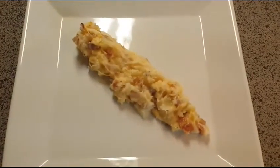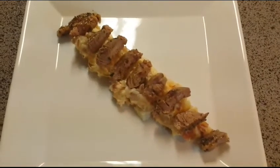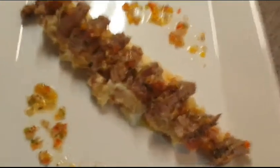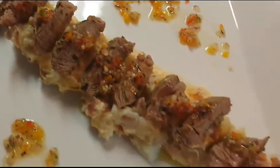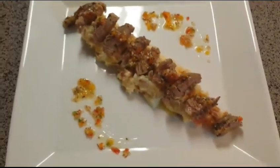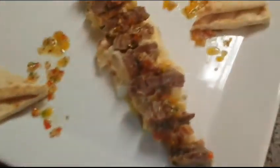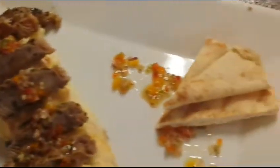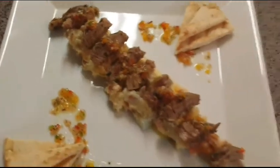It's plating time. Mashed potatoes with bacon and cheese, the lamb shoulder chop, and the pepper, garlic, onion, extra virgin olive oil sauce — add the sauce on top. And the grilled pita bread. Dinner is served. Bon appétit, I hope you enjoy!